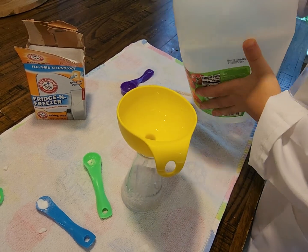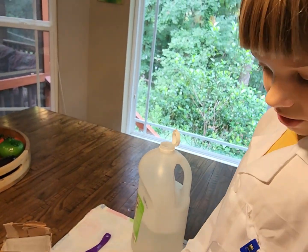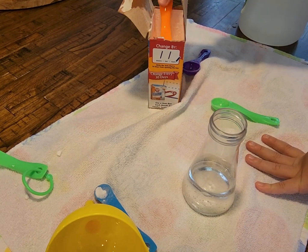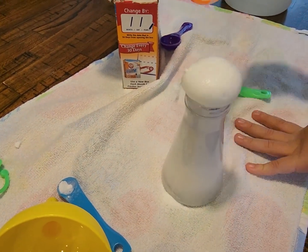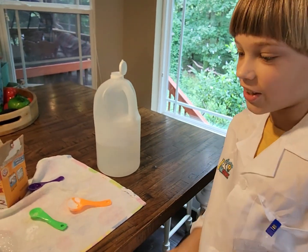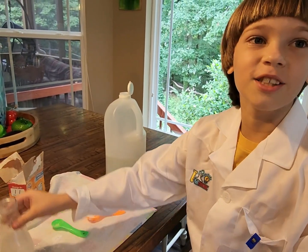Depending on how tall your container is, you won't need too much vinegar — this one is short so I don't put too much. Then take a spoon with some baking soda, about this much, and put it in. It explodes and that's a great reaction! That's how you make your own small volcano. Goodbye scientists of the world — bye, and have fun experimenting!